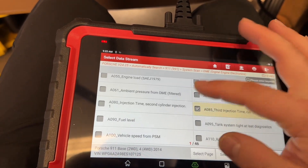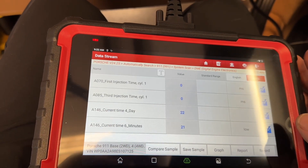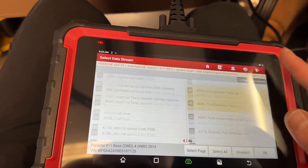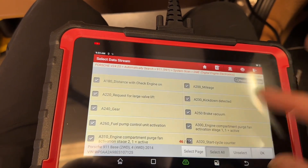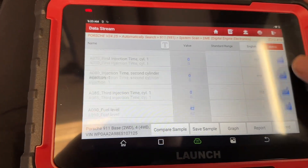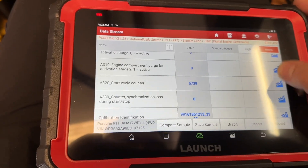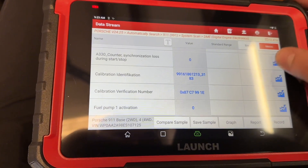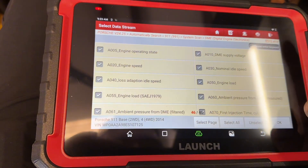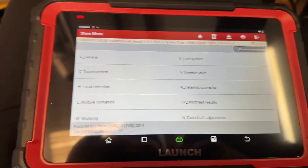It's amazing how much stuff this tool has. Here's the data stream with all the general components you can monitor. Let's turn some of these on and see what happens. The vehicle isn't running but they are working — it's got quite a bit of data here. Let's select all of them. For a pretty inexpensive tool, this tool has a lot of data to look through.